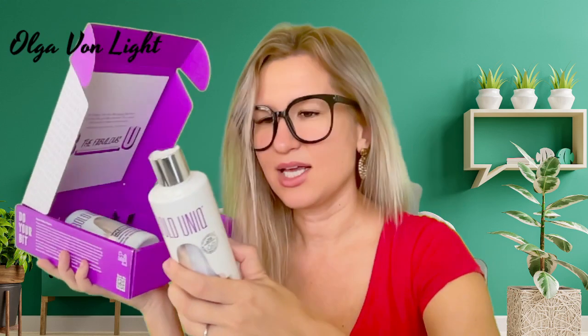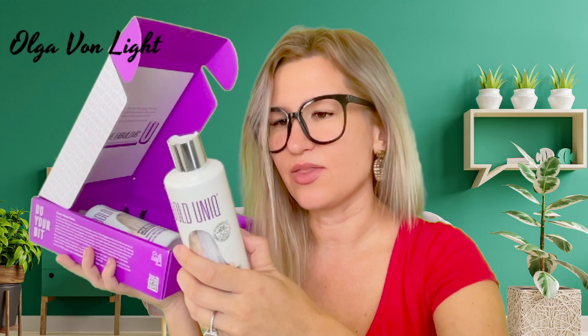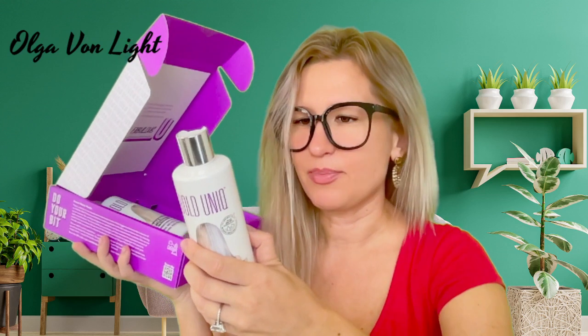Here is your shampoo — I'm very curious to see exactly how to use it. Step one: wash your hair. To get the best results, wash hair with a regular shampoo first to remove any product buildup.